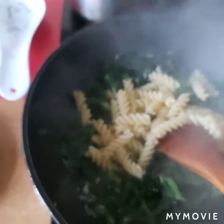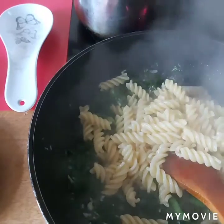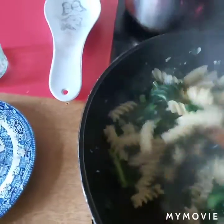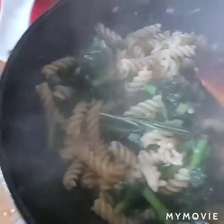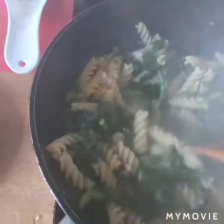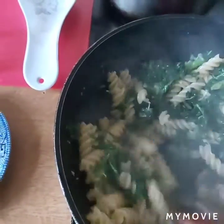I'll just add the water. There is so much water. I put the rosemary in the middle of the pot.